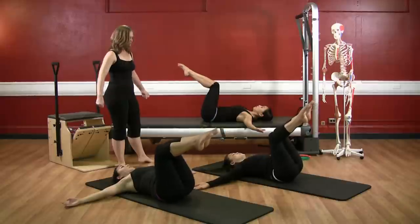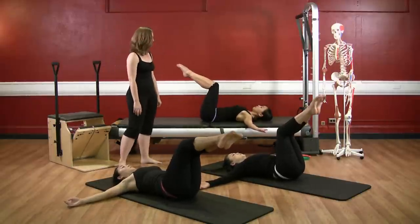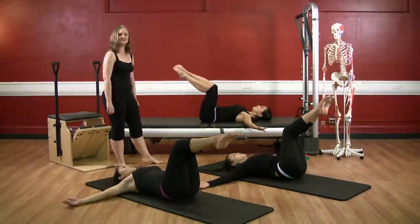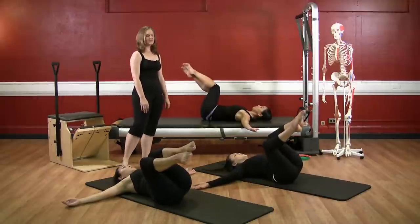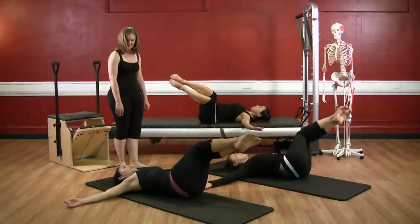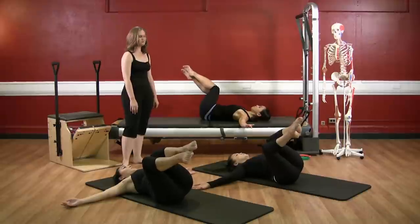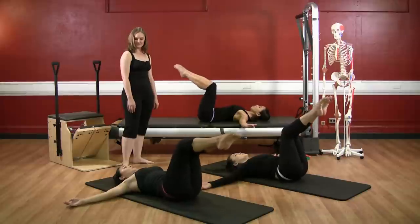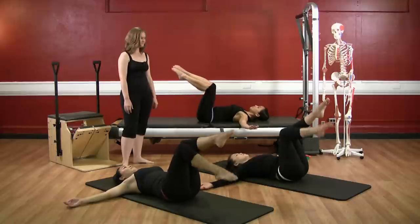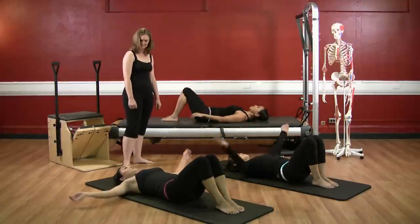And again — twisting to the right, keeping the shoulders wide, the back of the neck long. And center. And to the other side, to the left — twist, inhale, center. Two more rounds ladies. Exhale to the right, twisting, and to the center. Inhale, and to the left, twisting, and to the center. Last set ladies — to the right, big exhale, and bring it back center. And to the left, big exhale, and center. Bring the right leg down and the left leg down. Rock back into neutral and rest. Excellent.